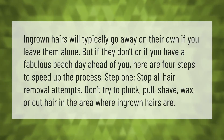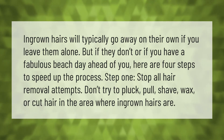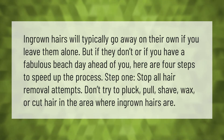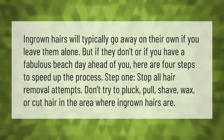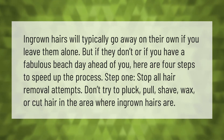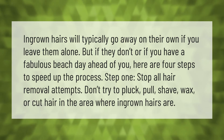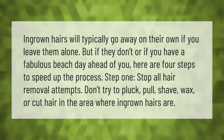Ingrown hairs will typically go away on their own if you leave them alone. But if they don't, or if you have a fabulous beach day ahead of you, here are four steps to speed up the process. Step one: stop all hair removal attempts. Don't try to pluck, pull, shave, wax, or cut hair in the area where ingrown hairs are.